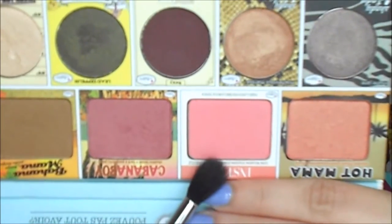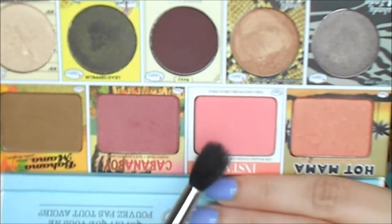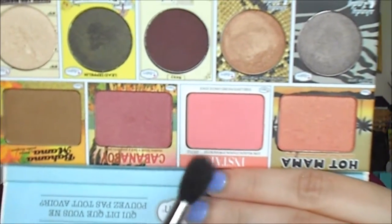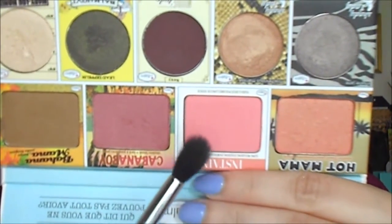First we're going to start by priming the eye using the Urban Decay Eyeshadow Primer Potion, applying that from lash line to brow bone. For my transition color, I'm going to take the In Stain Blush in Argyle from the Balm of Your Hand palette with my Sigma E40 Tapered Blending Brush, applying that in my crease with windshield wiper motions to create a nice transition shade.